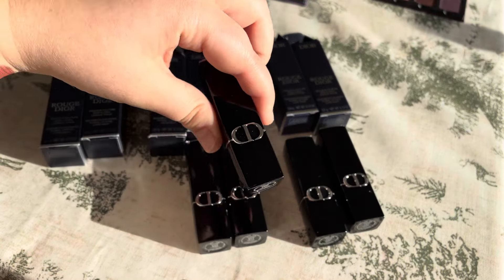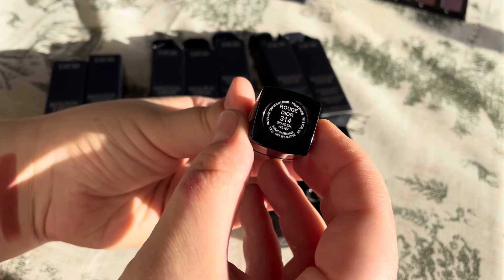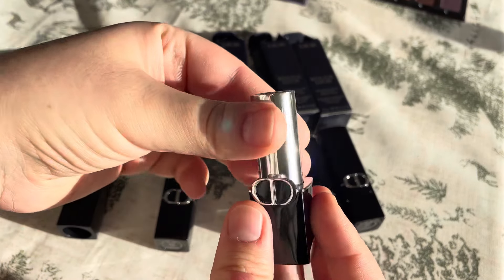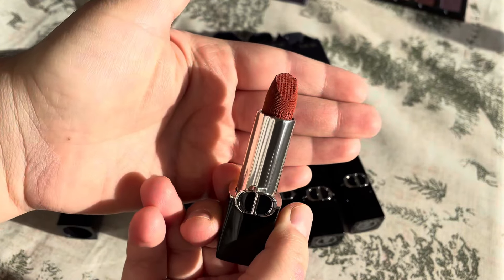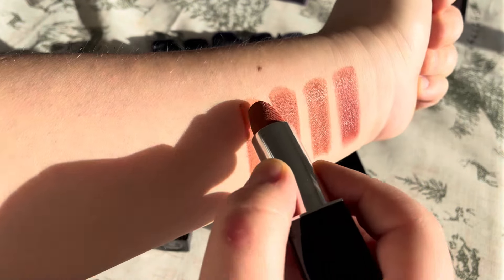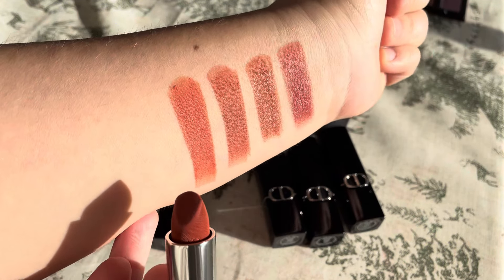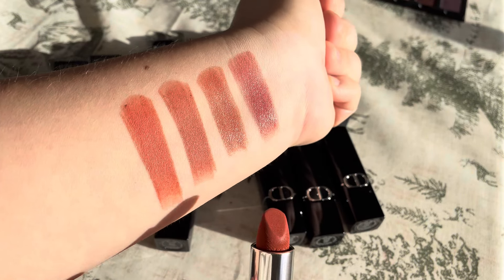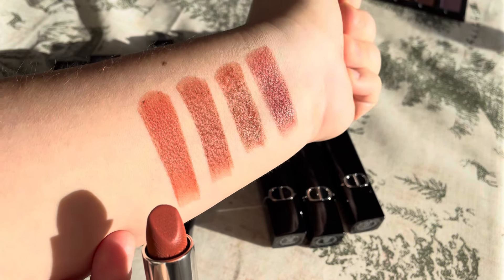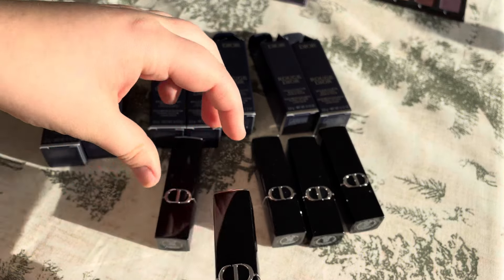So this time I did pick more wearable shades. Then another velvet, 314. This is how it looks — it's more colorful, really nice for spring. If you look at all of these, they do look a little bit similar but different. And yeah, I don't have many of these kinds of lipsticks in my collection, to be honest.